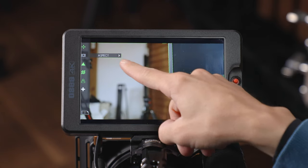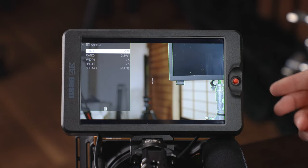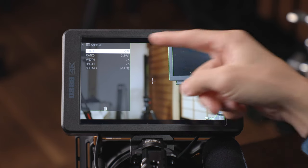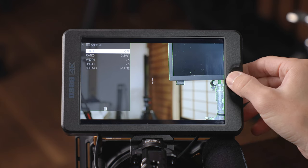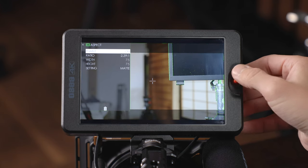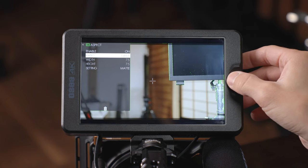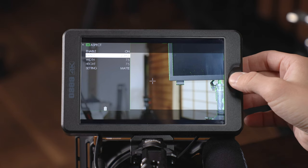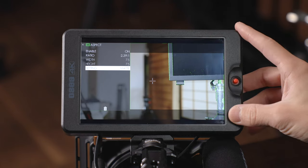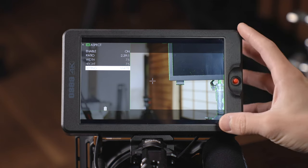You can see there's a little arrow next to the function name — if you push the joystick to the right it will jump into the sub-menu to customize that particular custom function. The top one is always going to be to enable or disable it. You can push left and right to enable and disable, then scroll down and push left and right to adjust the parameters of that particular function.